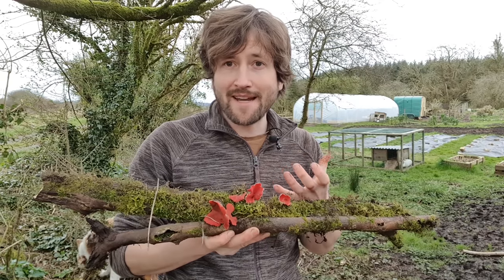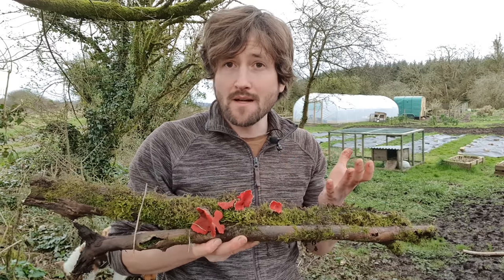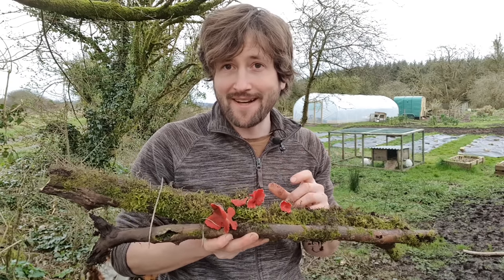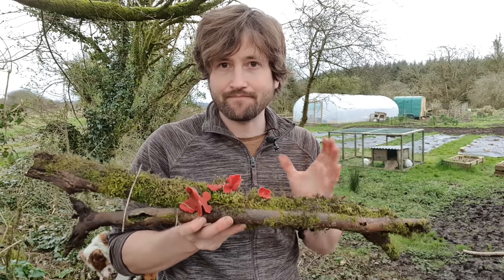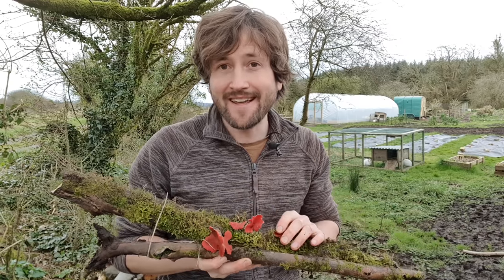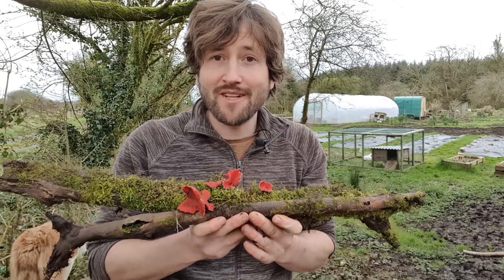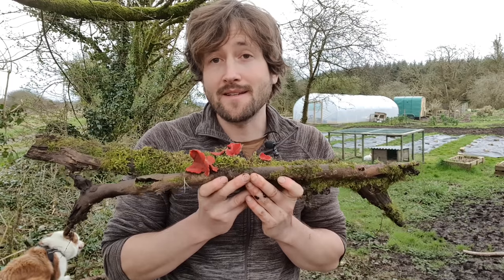They break down that organic matter with the aid of moisture and turn it into food. So unlike plants they don't photosynthesize, which means they aren't dependent on the sun for energy. That's why most commonly you find mushrooms in dark shady places like this. Our damp overcast climate might not be well suited to growing heat-loving crops, but as far as fungi are concerned the emerald isle is like a five-star hotel.